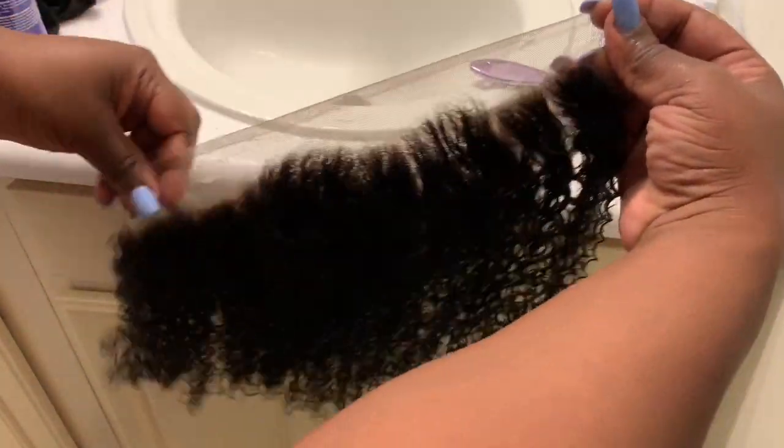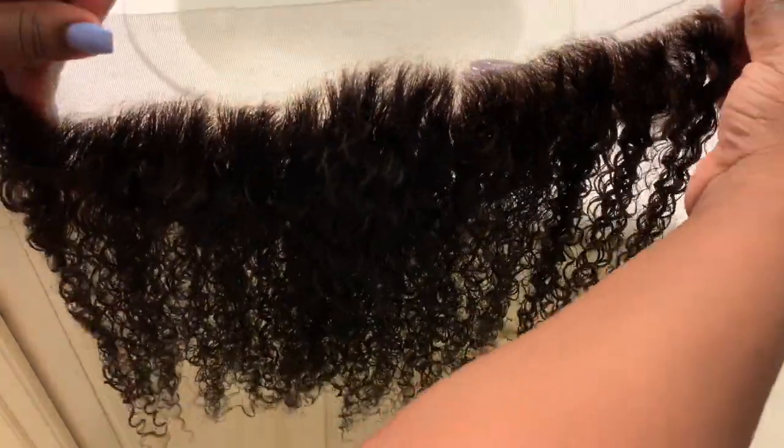I was so disappointed in this frontal. All I did was bleach it and I got so much hair that came out. I got this little patch of hair that you guys will see, and then another patch in another clip. I didn't pluck it or anything — all I did was bleach it.